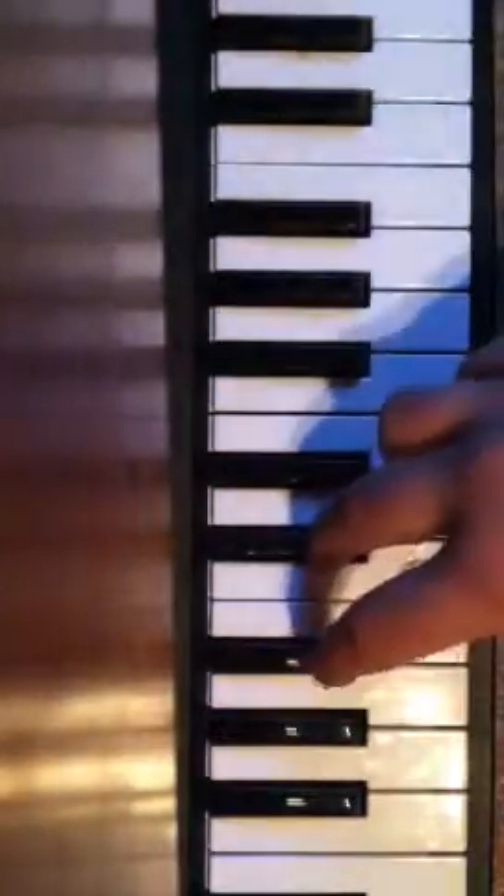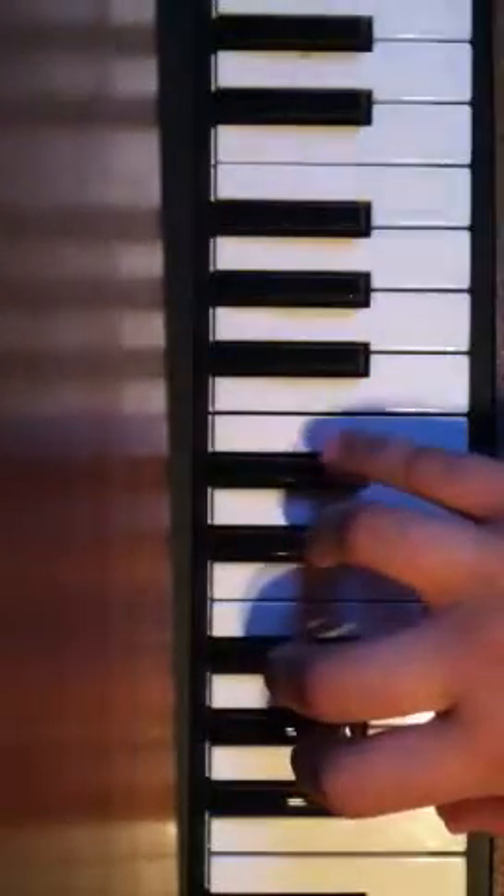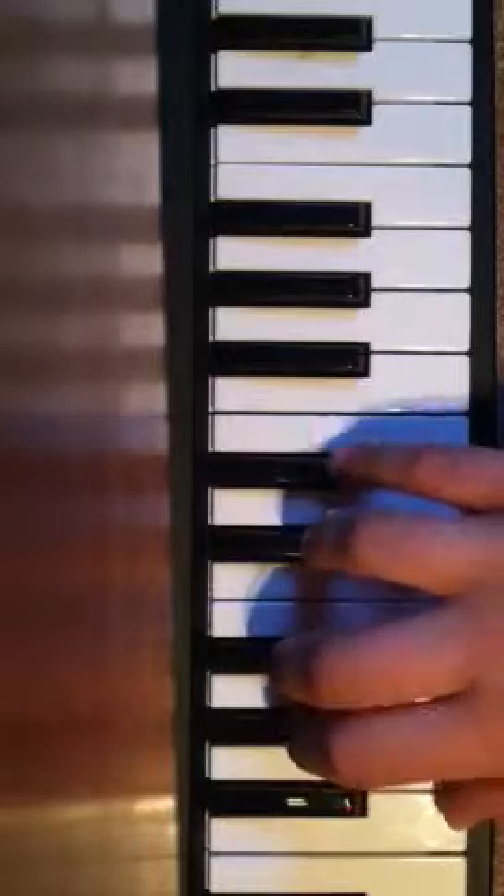And your middle finger is still going to be on A sharp. And then your last finger is going to move down to F. So it's going to sound like...